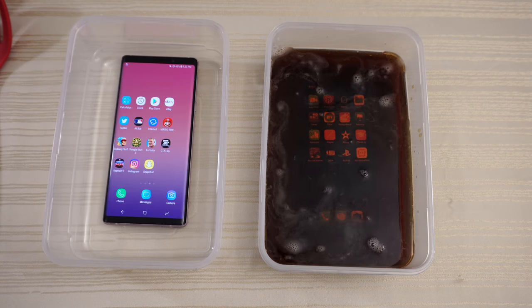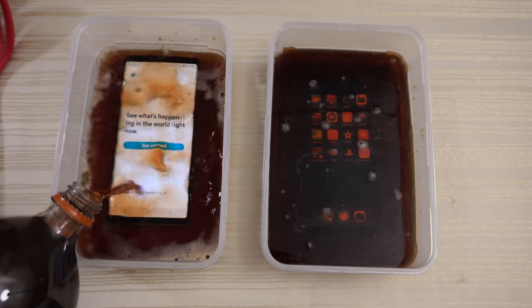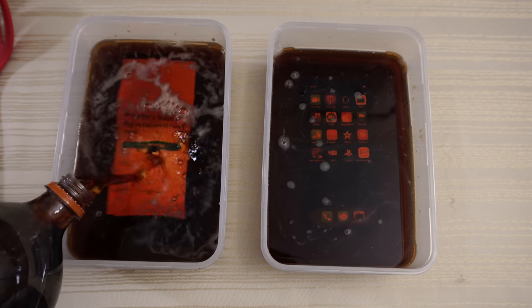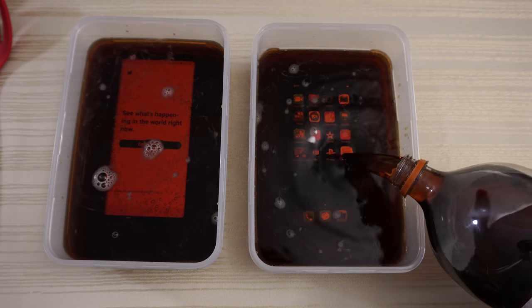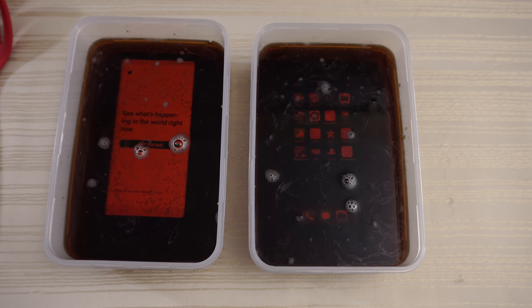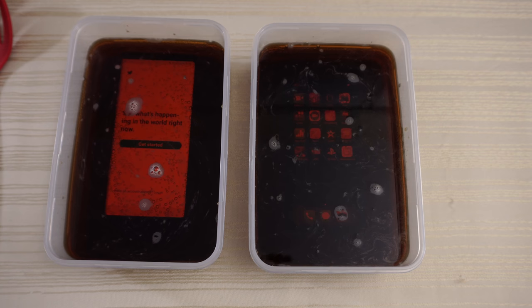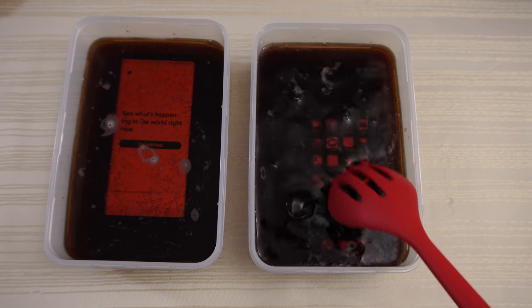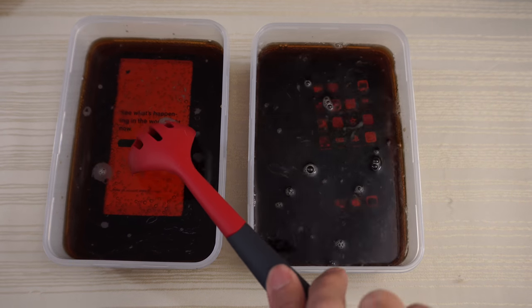I think that's about right. And the Note — you're not going to get away from this. I think that's about right. It's about even, I'd say. Close this up. Move them around a little bit. Do the same thing to the Note.